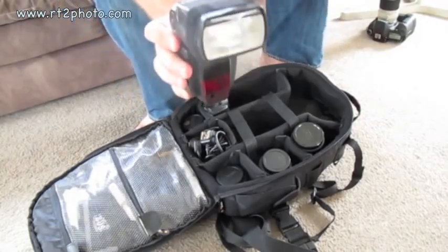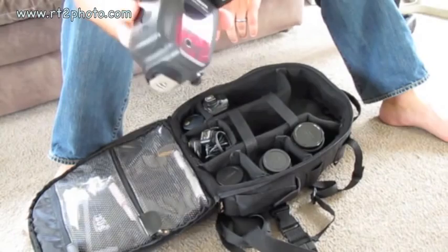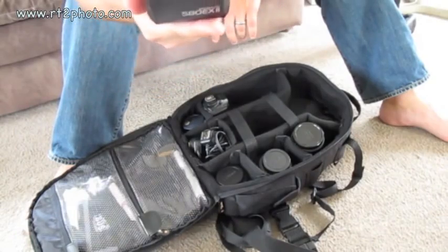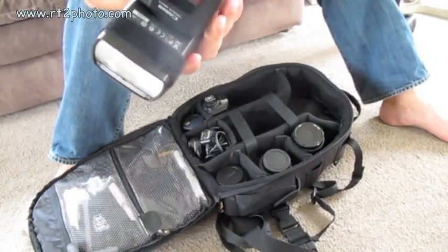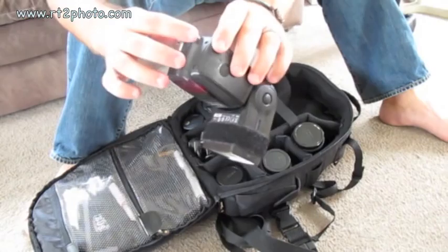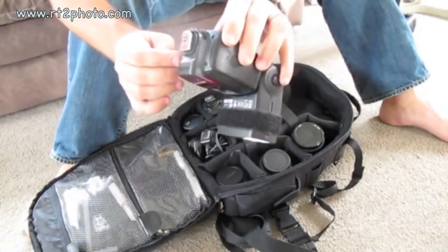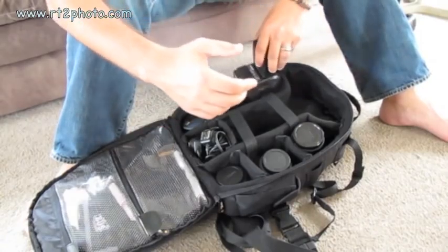I have a 580 EX Mark II Canon speedlight. This one has had a lot of knocks and bumps and scrapes. The entire foot is brand new — I've had that smash whenever a light stand fell over. Always use sandbags on your light stands. It gets knocked around a lot but it's a real workhorse and very, very nice light.